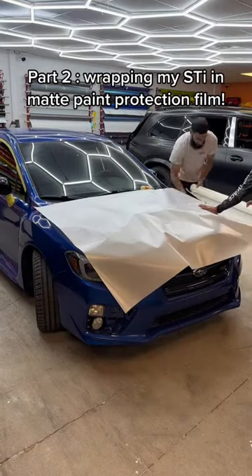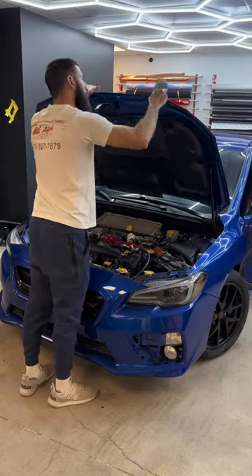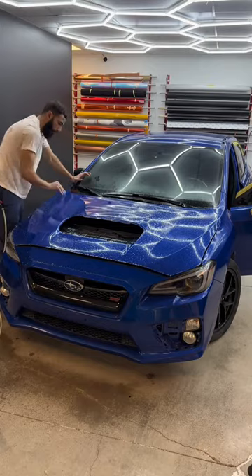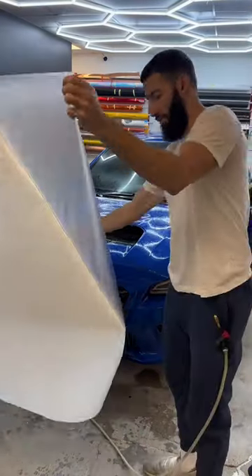This is part two of adding full body matte paint protection film on my Subaru STI. I'm going to be starting off with the front hood, as this is going to give me a good indicator of how the full vehicle is going to look. I'm going to be at SEMA this week and my team is going to be finishing the rest of the installation.